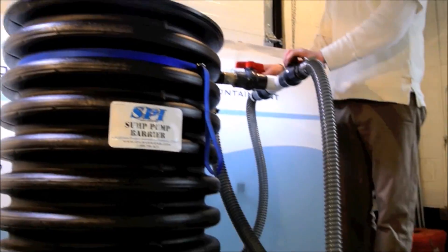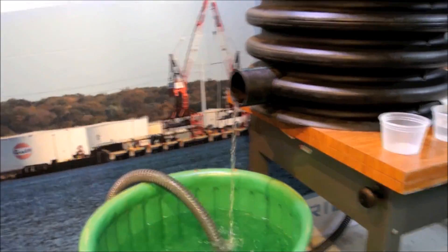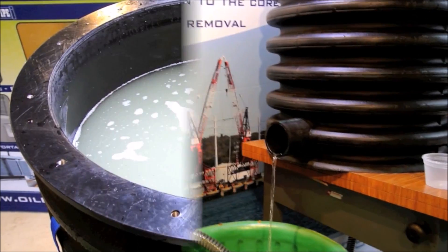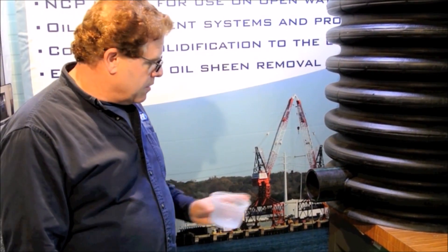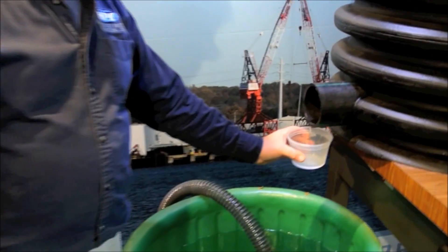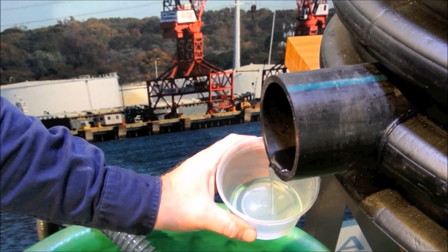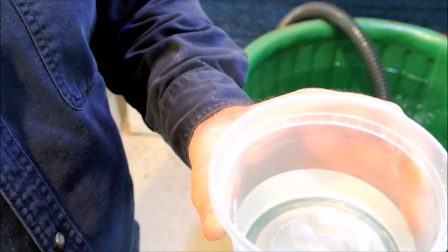Now we're going to shut the oil off and monitor the discharge water for any oil sheen. It's now been 20 minutes since we started this test and you can see that we just have a small amount of water coming out. I put a clean container underneath. As you can see, we just have clear water coming out at this point. Take a look — the water is crystal clear.